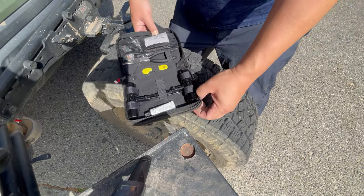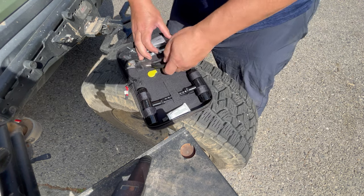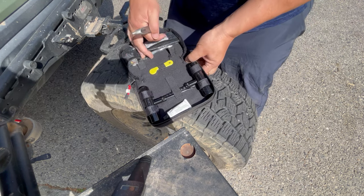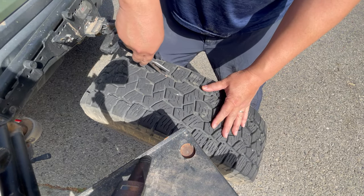Getting my Smittybilt tire repair kit — or any tire repair kit for that matter — I'm going to grab the needle nose pliers and pull this nail out.